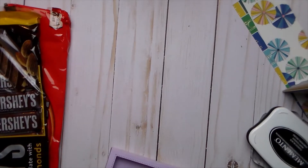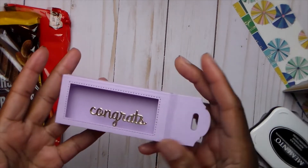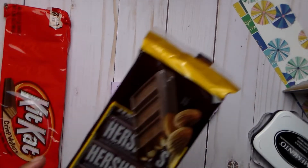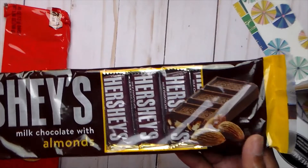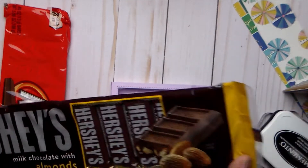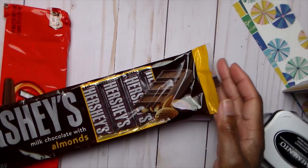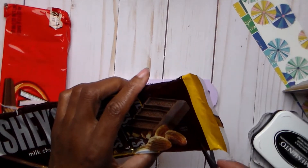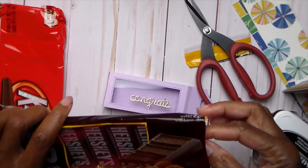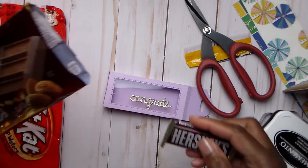Hello guys, this is Joyce, and I am here because I have been looking for candies that will fit in my box. I was looking for candy bars, so I found these. I don't usually find these in the store, so I'm not sure how often they have them, but I got Hershey's with almonds. I think they got almonds — yep.